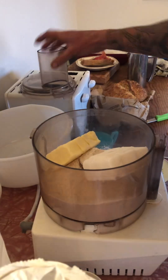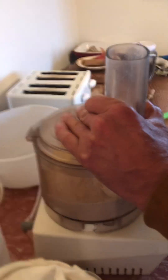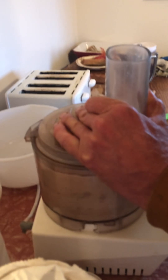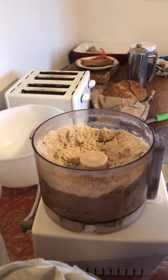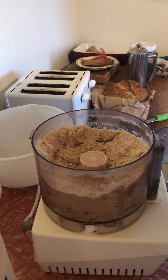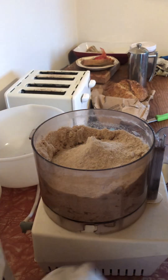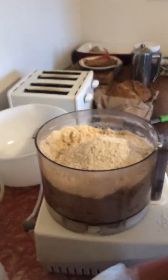All the fat already cut — just cut so it'll blend easier. Quick blend. Looking good. And then one more cup of flour.